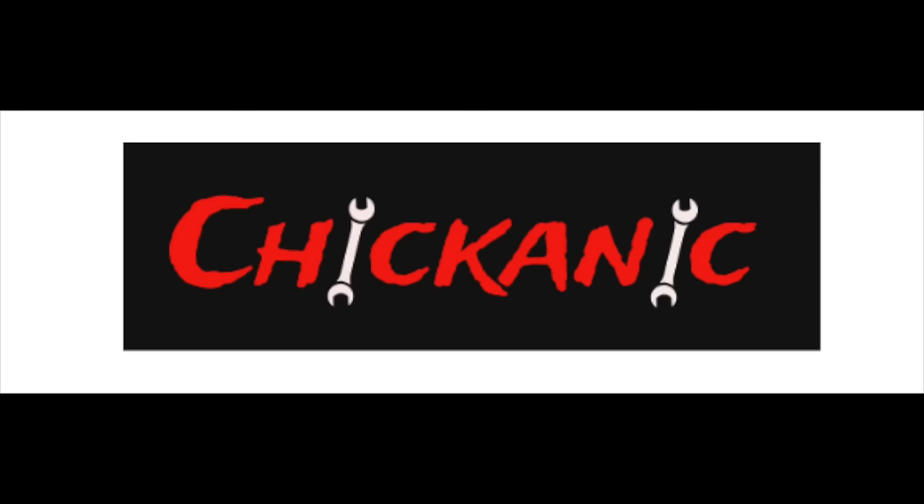Thanks again for tuning in to Chicanic. Hopefully this video saved you time, money, and frustration. If you haven't found me on Facebook, find me at facebook.com/chicanic. Find me on Instagram at TheRealChicanic, or at chicanic.com where you can get your own t-shirts, hoodies, and long-sleeve shirts. Thanks guys and have a great weekend — we'll see you next time.